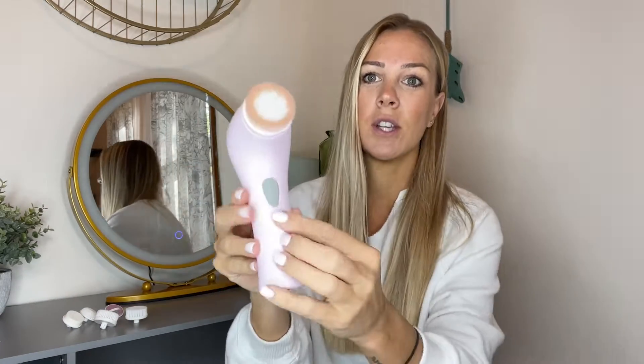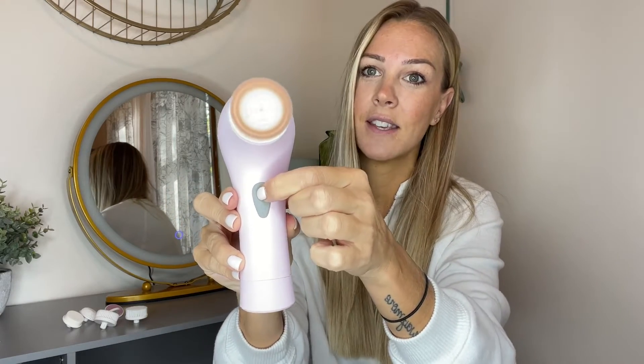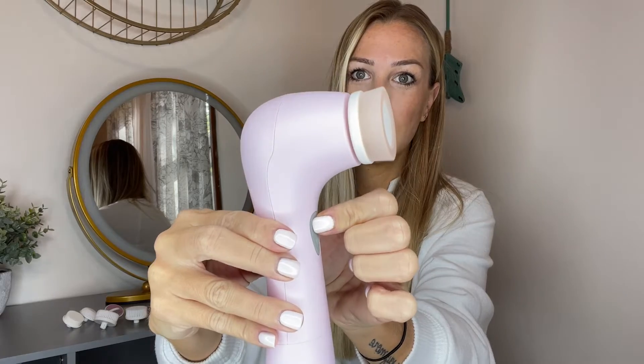To change out the different heads, it's super easy — you just stick it on like that, and to remove it, take it off. It's battery operated, so you take the bottom off and stick the batteries in. It's basically a one-button operation to turn it on, and there are two different speed settings — a slower and a faster — so you can be in control of how you want to cleanse your face.